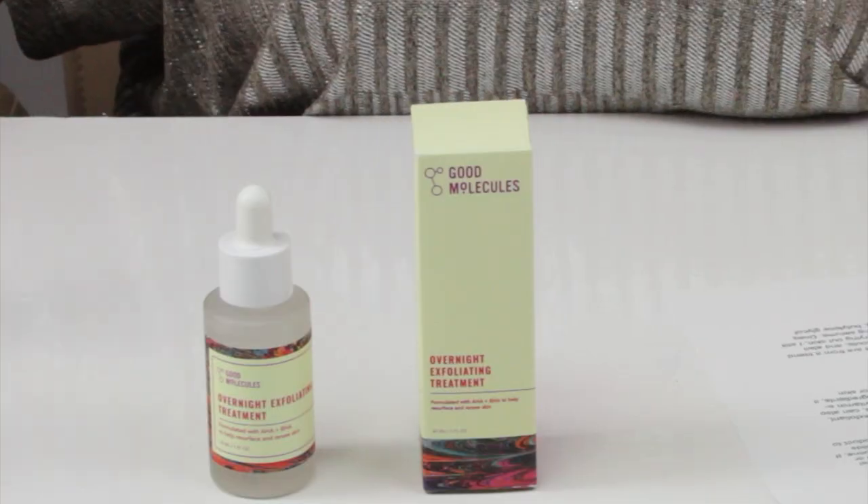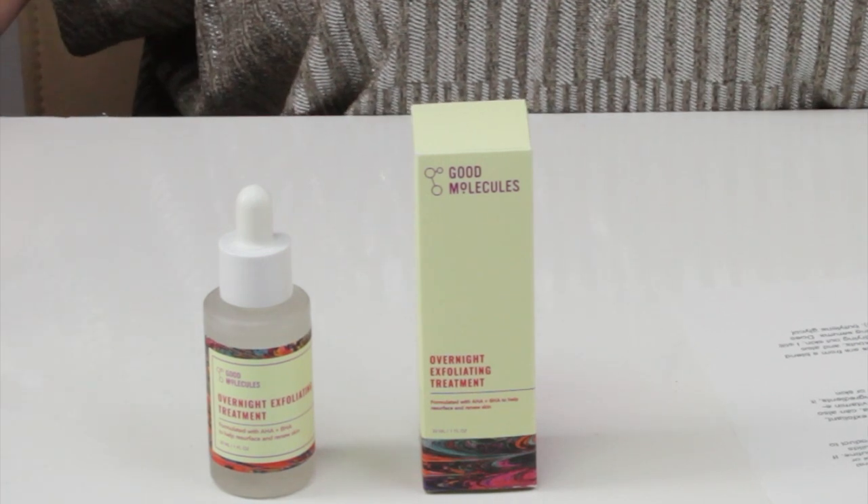We've also got vitamin E, which is a great antioxidant hydrating ingredient, and sodium hyaluronate, which is good for skin hydration. Overall, it's got a pretty good list of exfoliant ingredients, though not a really long ingredient list. I would have liked maybe a couple more skin-soothing or hydrating ingredients — maybe some centella asiatica. I do recommend using this in conjunction with a good antioxidant serum or a hydrating moisturizer afterwards.